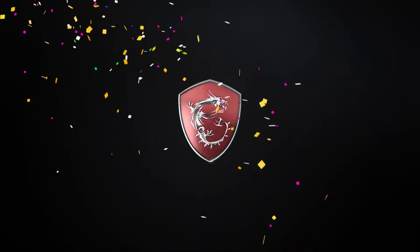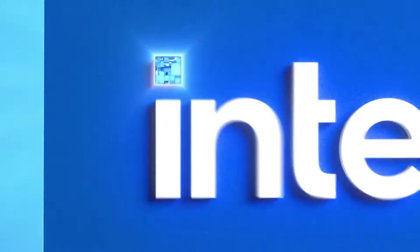I have teamed up — drum roll please — I have teamed up with MSI! We are officially sponsored by MSI now, which is amazing. I'm super super stoked about this. There's more to it, trust me, there is more to this.